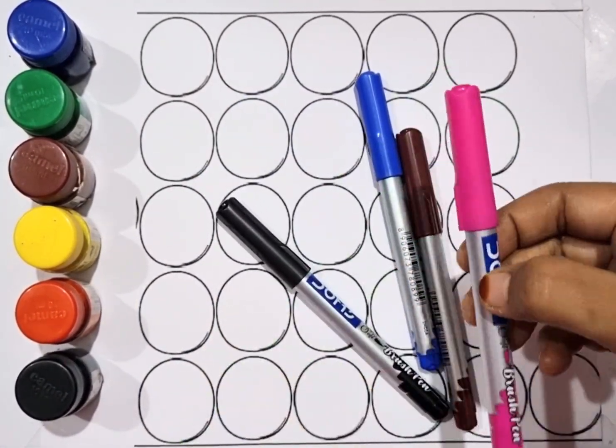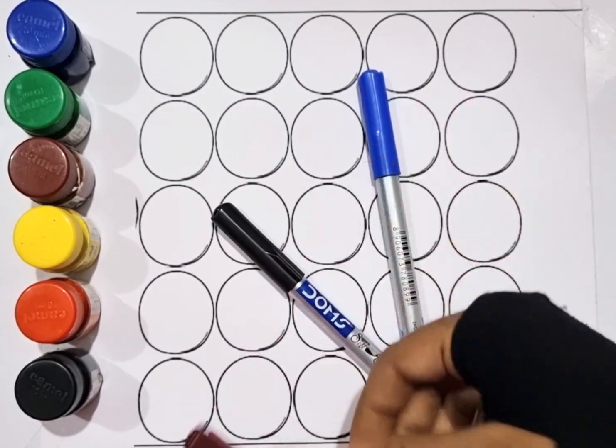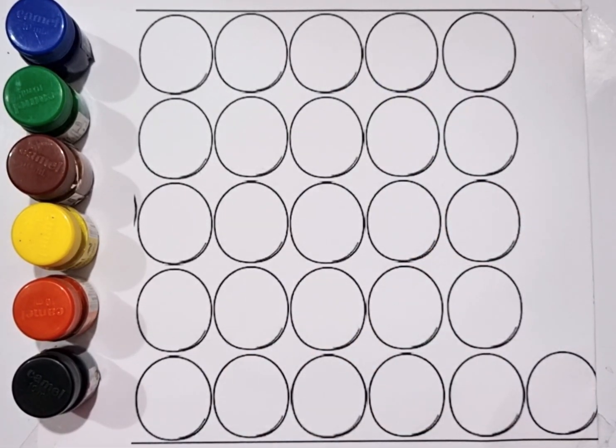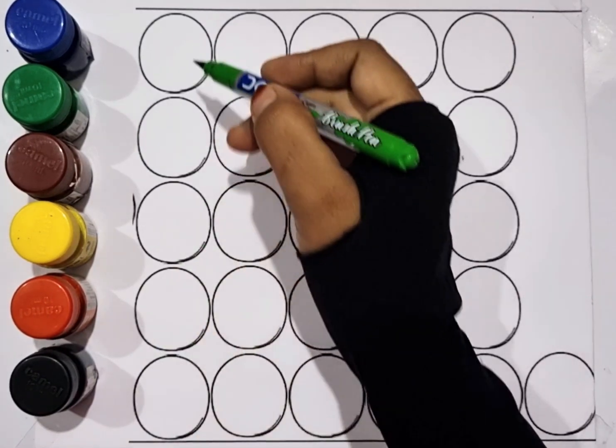Green color. Pink color. Brown color. Blue color. Black color. Green color.